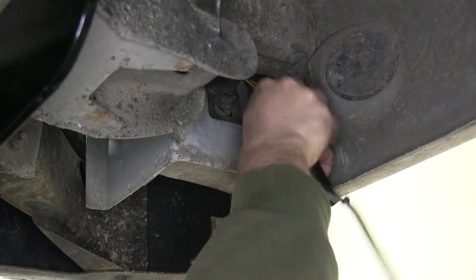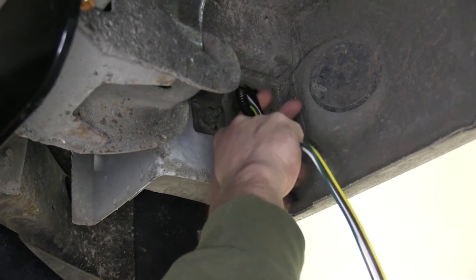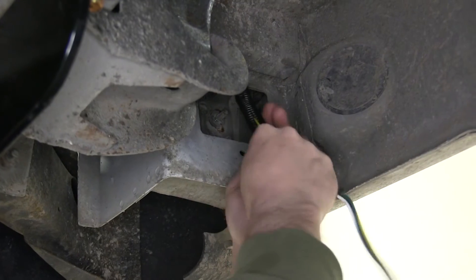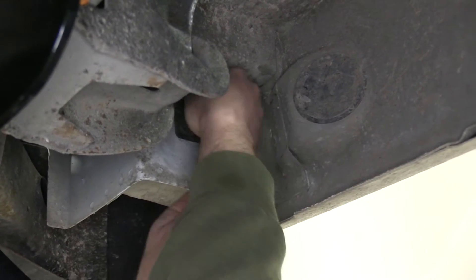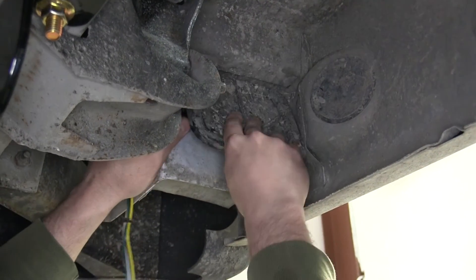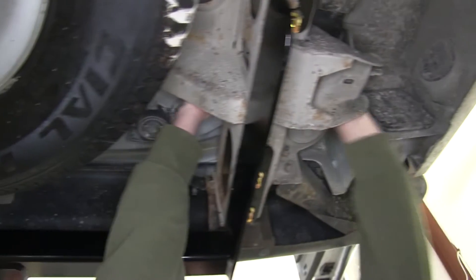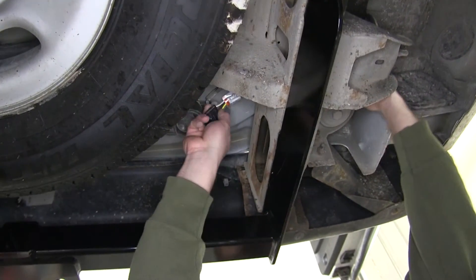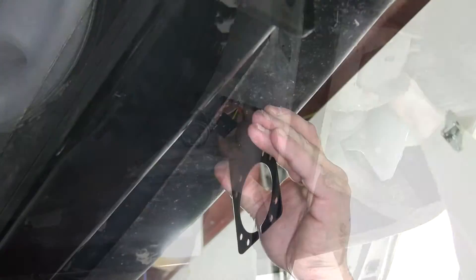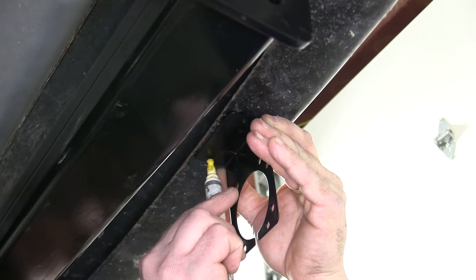Now that we have the 4-flat pulled down underneath the vehicle, we're going to add a small section of wire loom to protect the wire as it comes out of this pocket right here. We'll put this cover back in place, then route our 4-flat wire up and over the frame. Now we're going to need to take the bracket that holds a 7 and 4-way plug and mount it to our bumper.